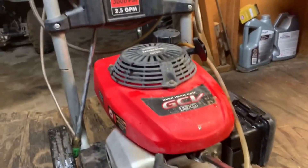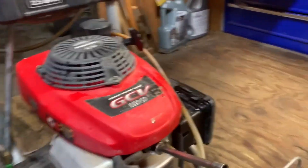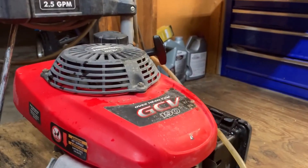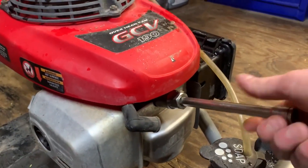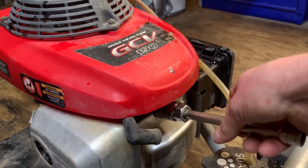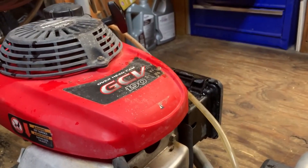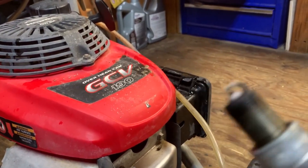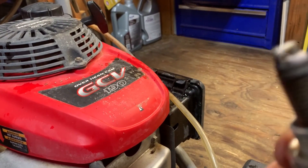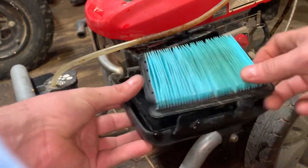This is a Husky power washer with a Honda GX190 engine. It keeps starting up and then wants to stall out after about 30 seconds or so of running. I'm going to see what's going on — it looks like it is going extremely lean. That's kind of what I thought: a carburetor issue. The air filter looks pretty good.